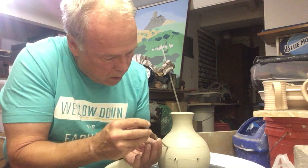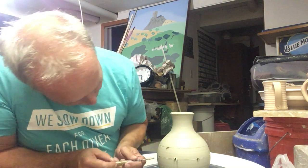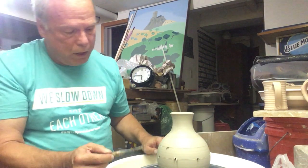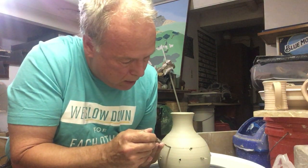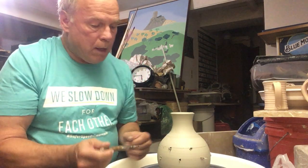Similarly, halfway between here and here I make a hole. Looking at the cross-section of this hole — if you look in it — you can also get some feedback about how thick that wall is and how much clay you'll be removing.